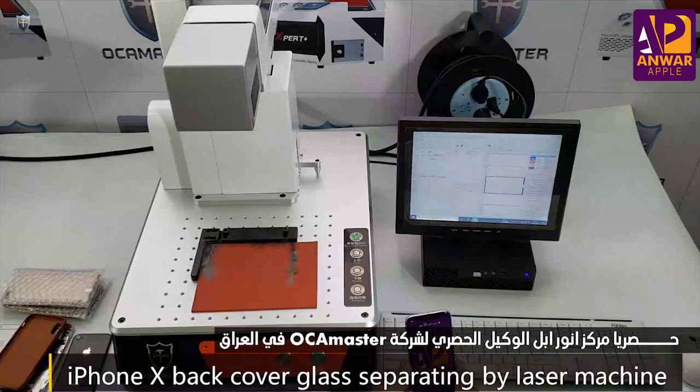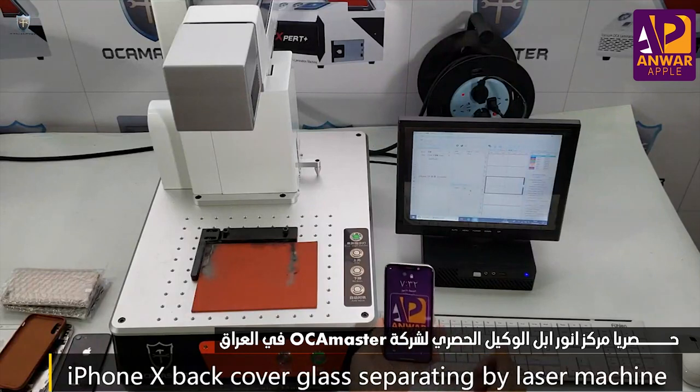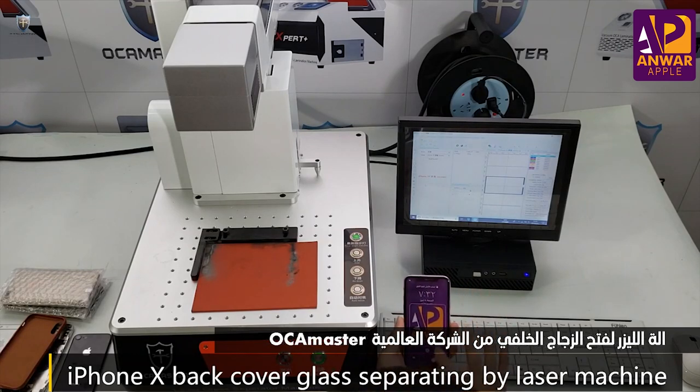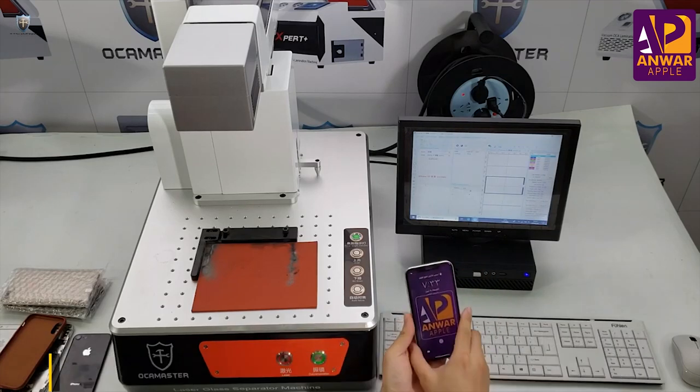Hello everyone. In this video I will do a live demonstration to show the laser machine to separate the back cover glass for the iPhone. This is the iPhone X we have here, so you guys can see the screen — everything is working fine. Let's start.